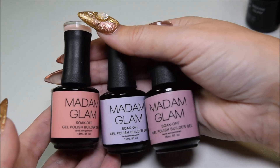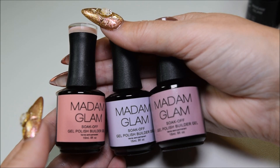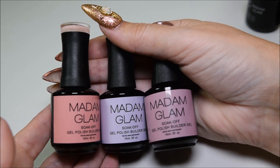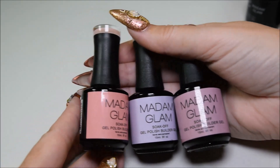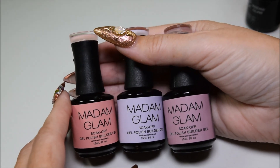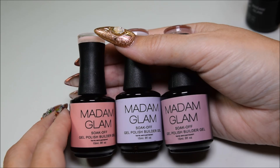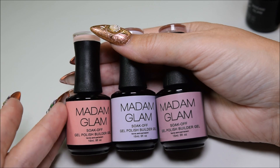I was so excited when I saw this on their Instagram account — they put out a little teaser like, can you guess what's coming up next? And I was like, Builder Gel? And I was so lucky that I got to order them before they were sold out. It takes about two weeks for me to get it, and when I got it, the day I got it, I went on a week's holiday. So I was so gutted. But I am back from my holiday.